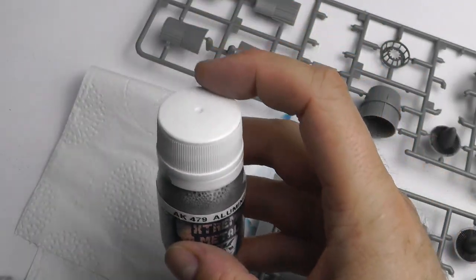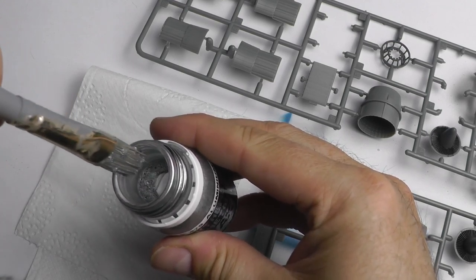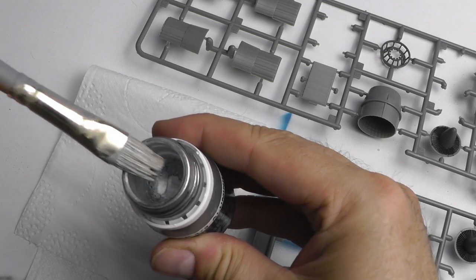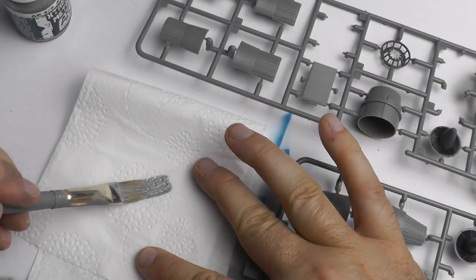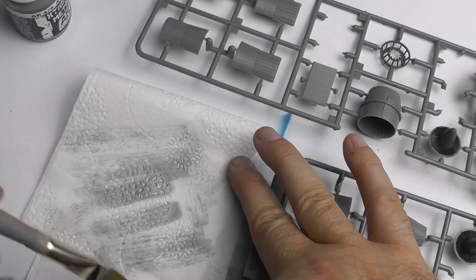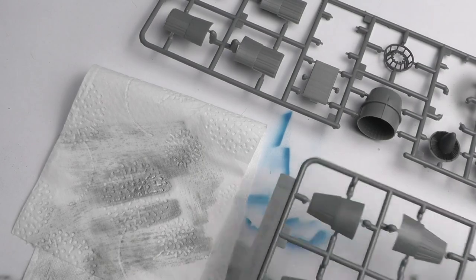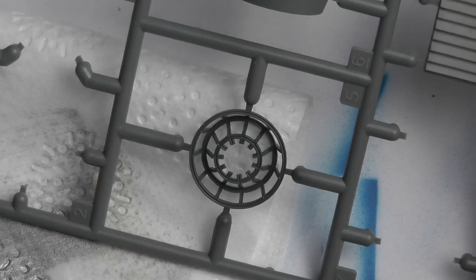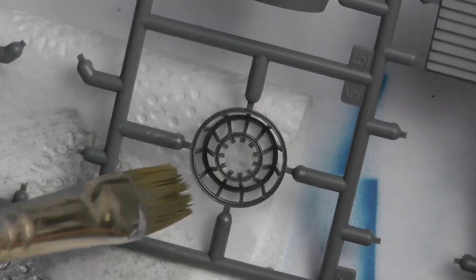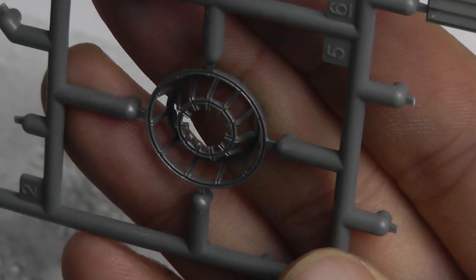Next up, AK479 aluminium, and this was a dry brushing exercise. The paint itself is for airbrushes but I thought I'd give it a go with my trusty dry brush, and it actually works out really well. It's a case of loading up the brush with the silver or aluminium, then using a piece of tissue paper — or toilet roll in this case — just taking the excess off so you have a little amount left to pick out highlights or ridged areas. I covered this technique in part one or two when doing the cockpit seats — same process, just dusting over the igniter section.